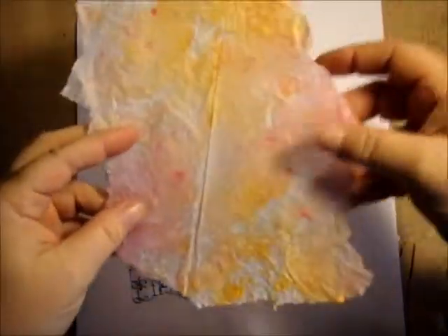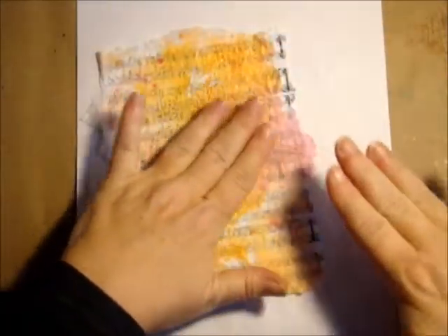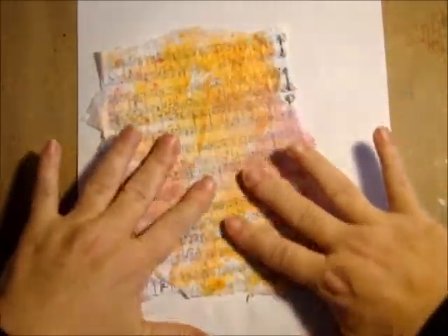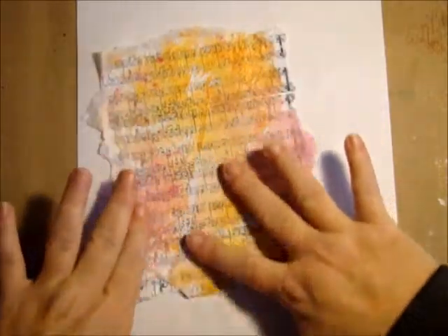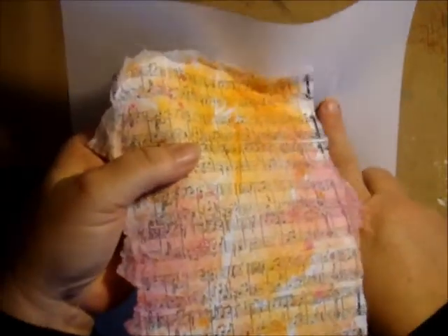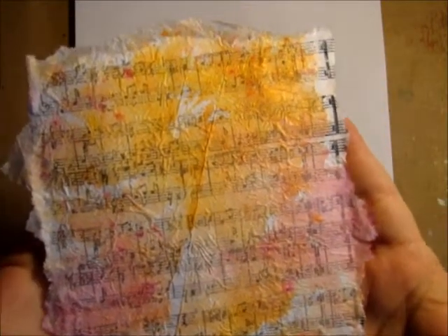I'm going to take my inked paper and go right on top of it. I love the way that you can see the stamped music notes through the tissue paper that you've inked — I think that turned out really pretty.